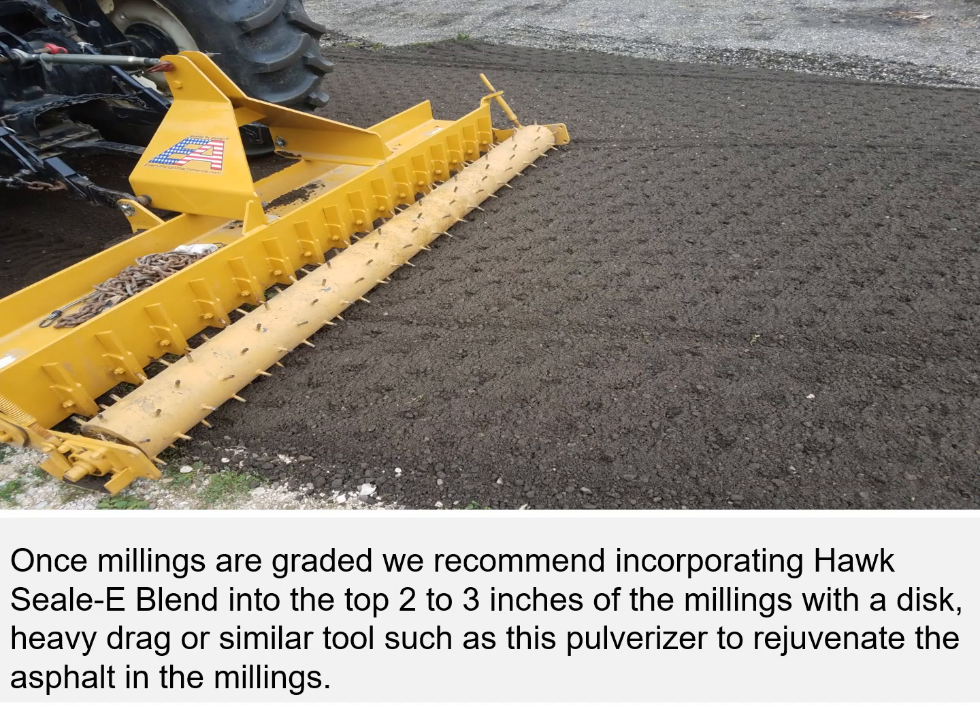Once the millings are graded, we recommend incorporating Hoc Seal Blend into the top two to three inches of the millings with a disc, heavy drag, or similar tools such as this pulverizer to rejuvenate the asphalt in the millings.